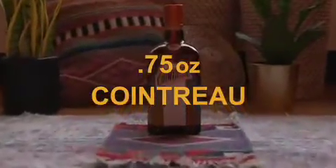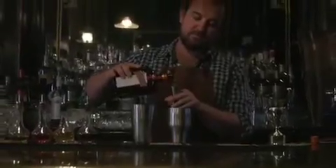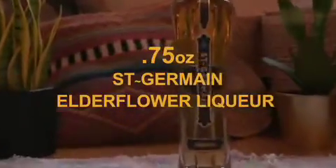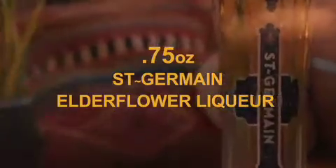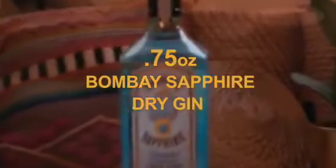Three quarter ounces Cointreau, three quarter ounces Saint-Germain elderflower liqueur, and three quarter ounces London Dry Gin.